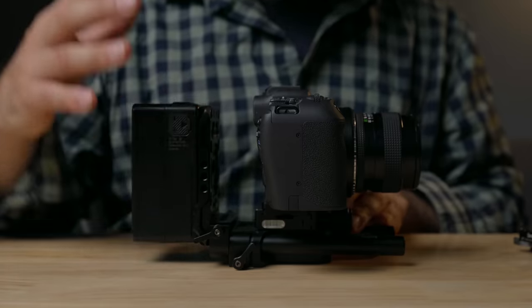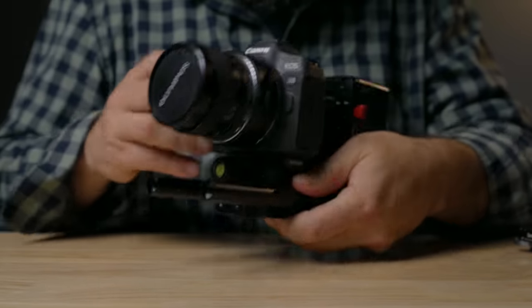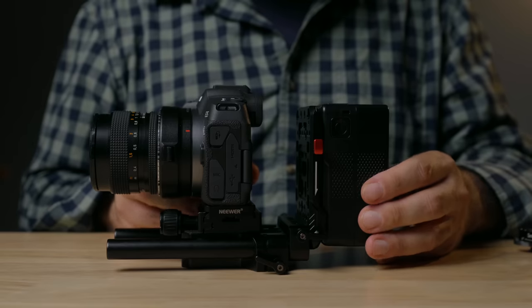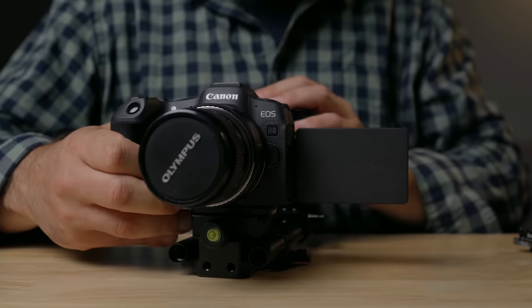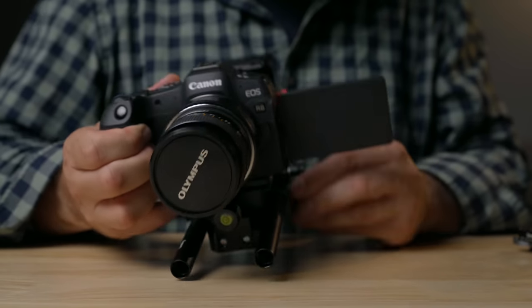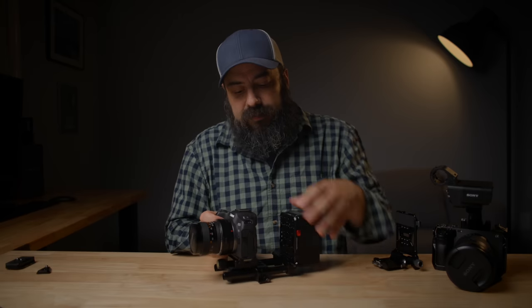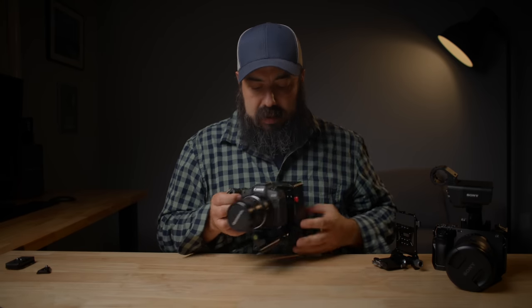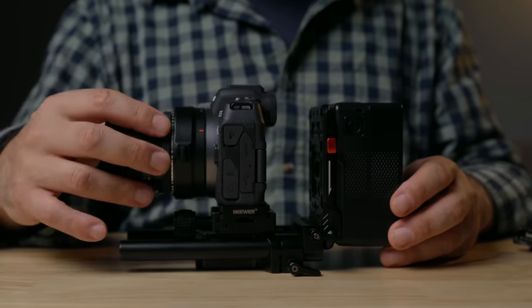I like to keep rigs as small as possible, and that was sort of the motivating factor with this design. There are a couple other things going on with this design: if we loosen the rails on the bottom here, you can see that we can slide the battery back, and this allows us to get the screen open. We can then slide the battery back in and tighten these up, so you can shoot with the screen open. But if you're using a monitor and you don't need the screen, you can tuck it back in and keep it more compact. So anyways, this was the original setup. Let me take this apart and show you the new setup.